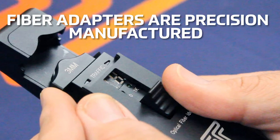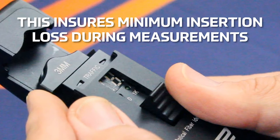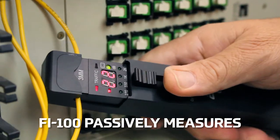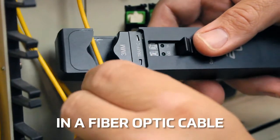Fiber adapters are precision manufactured for the optimum bend radii for each fiber size. This ensures minimum insertion loss during measurements. The FI100 is used to passively measure the approximate core power and direction of light propagation in a fiber optic cable.